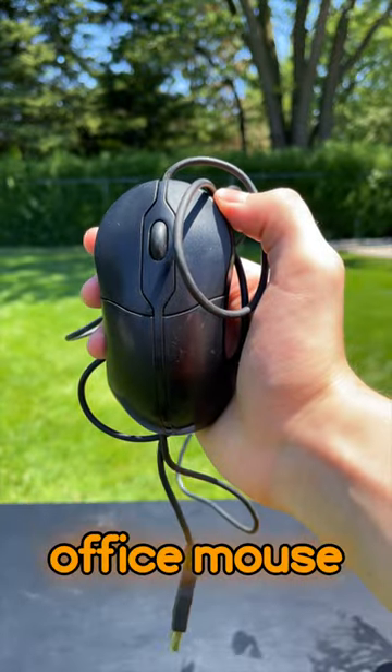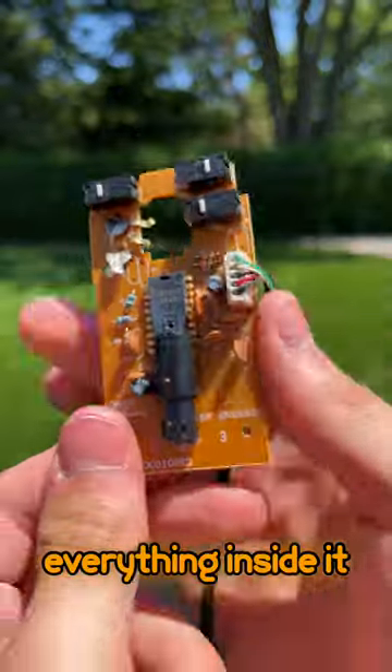This is how I turn my shoe into a gaming mouse. This is an office mouse and this is everything inside it.